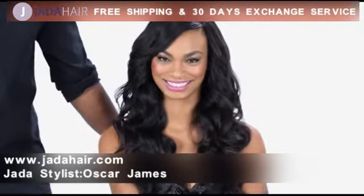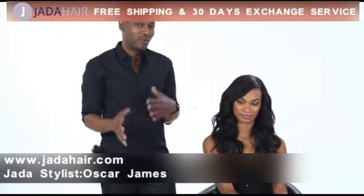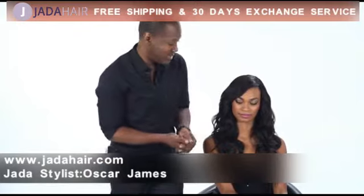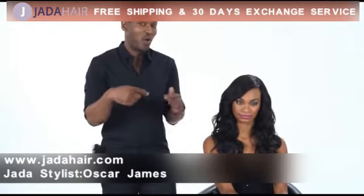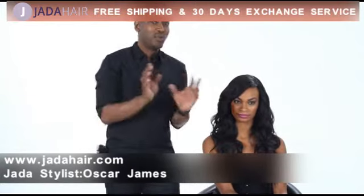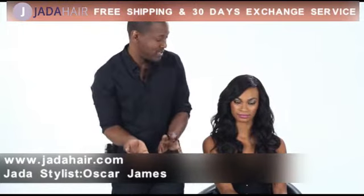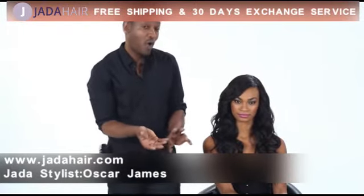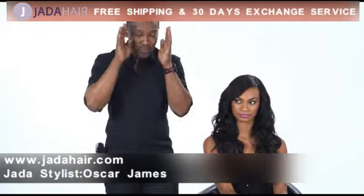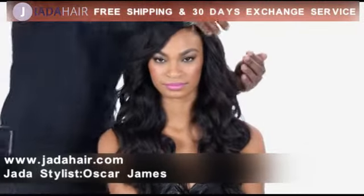I've completely curled Crystal's entire head. Just to reiterate: if you want something a little softer and more romantic like Crystal's hair here, you curl the hair all the same direction. If you want it a little beachy or messier, you do one row one way and the other row the other way. The one mindful thing to be aware of is that all curls around the face are directed away from the face — this way on this side and this way on the other side.